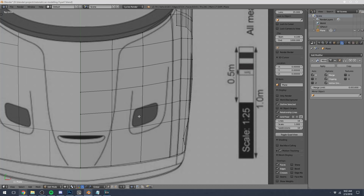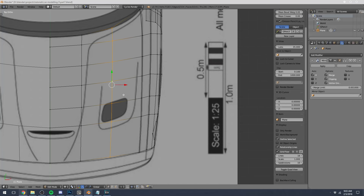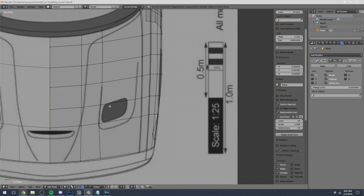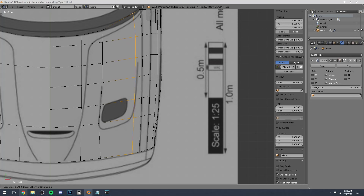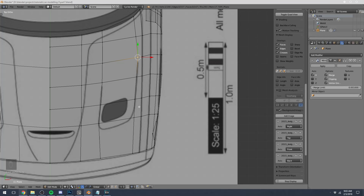Got my wisdom teeth taken out yesterday and it kind of hurts, not gonna lie — hopefully I'm not talking too weird. We do need some extra geometry in here to be able to model these. I'm going to edge slide this one over to the left side and slide some of these vertices into place according to that outline. We'll add in one more edge loop across the top to make that line. Remember, slide is GG. Oh, I just realized the entire time these keys weren't on.